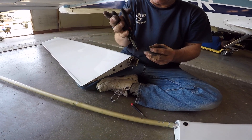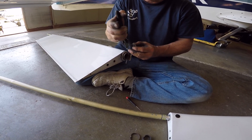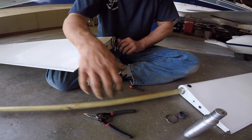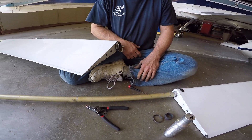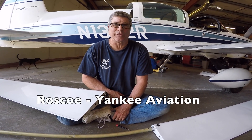Now we put the clip back — sometimes easier said than done. And that is how you change those two bearings. Thanks for watching, we hope you found this informative, and have a good day flying your Grumman.